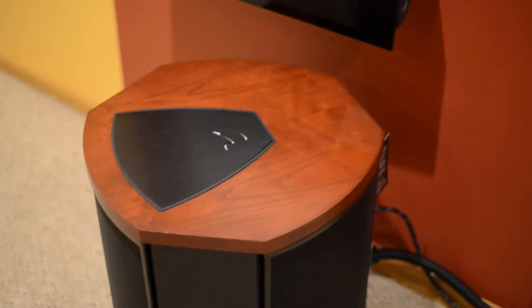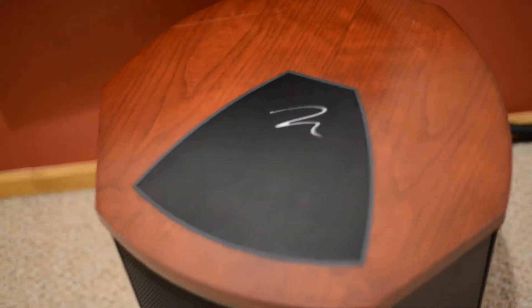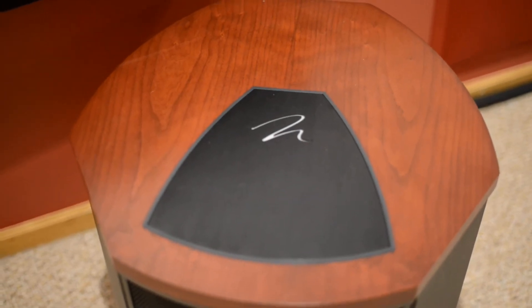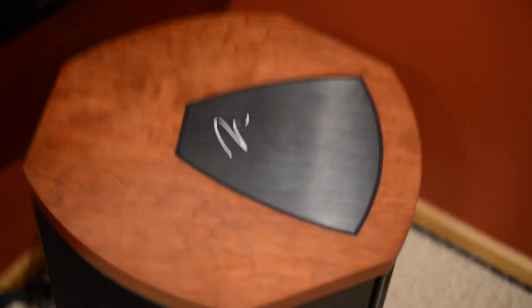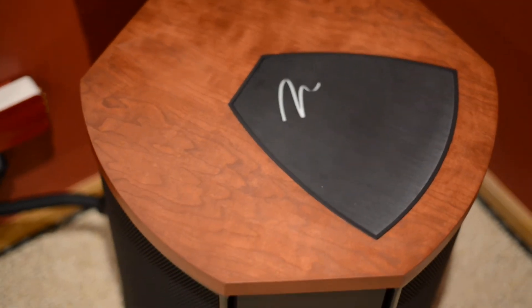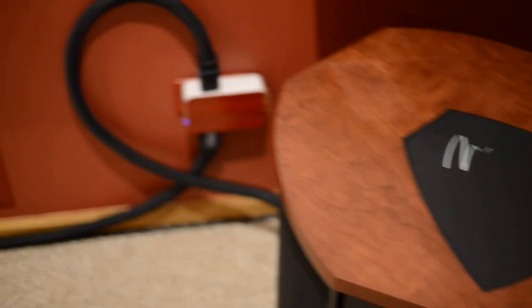I got both subs in dark cherry finish. You can tell the wood grain is slightly different between the two — this one is a little different from the other. I kind of like this one better, but the color is the same, the same kind of wood.